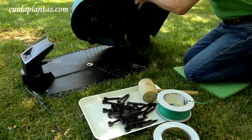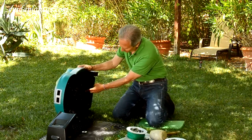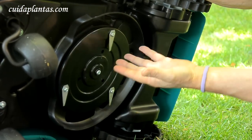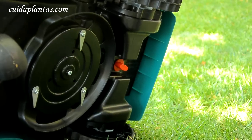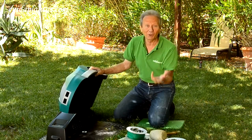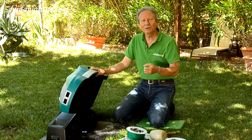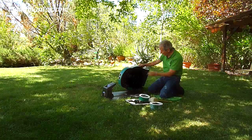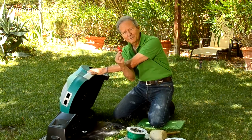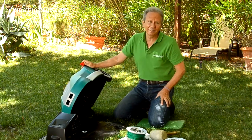Y luego ya las tripitas, el secreto más bien guardado de lo bien que trabaja esta máquina. Y es que esto tiene un corte de cuchillas Logi Cut. El Logi Cut son unas cuchillas que trocean tan microscópicamente lo que cortan, que no hace falta recoger y además queda la hierba siempre abonadita — es como un mulching, como un acolchado, un continuo compostado de su césped. Pero además, aquí está la llave de contacto, que pone en funcionamiento este robot solo quien la tiene, solo para usted.